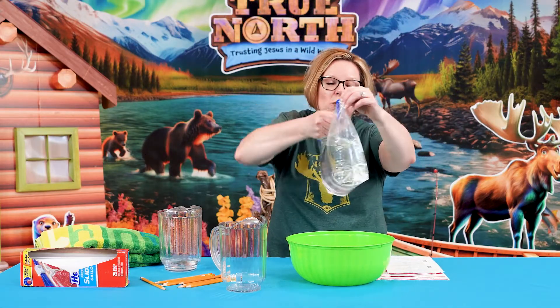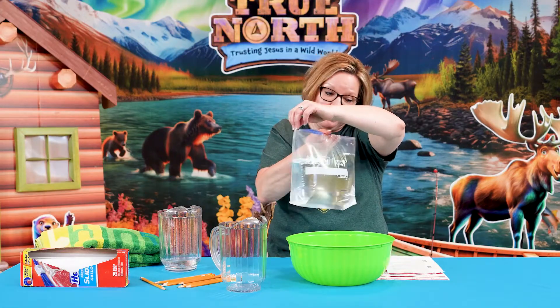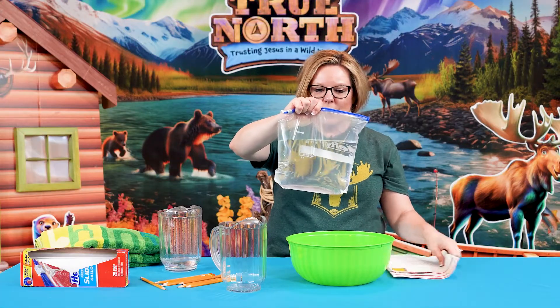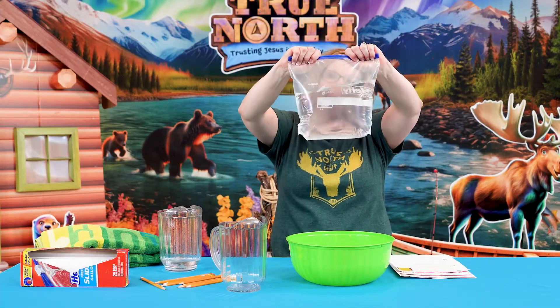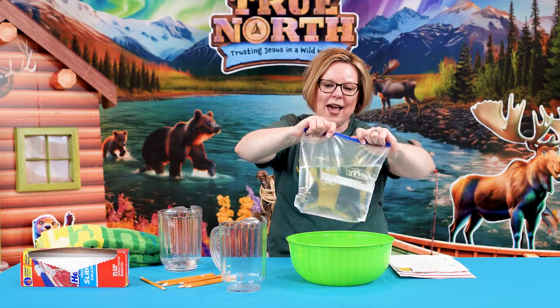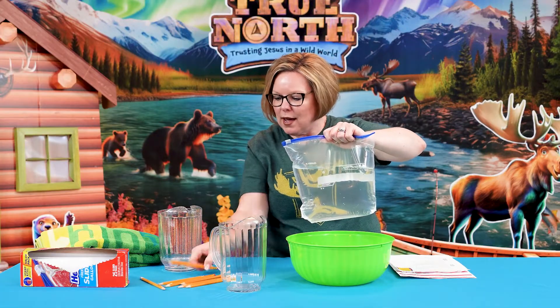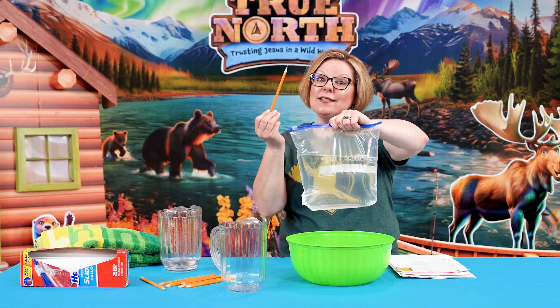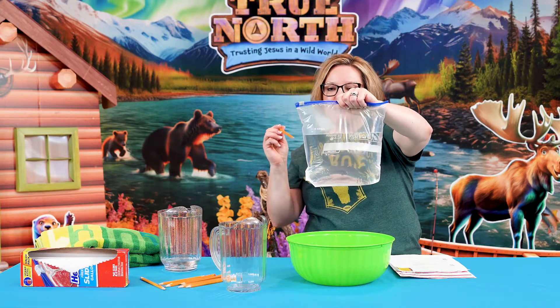Now, since this bag has words on the back, when you do your experiment during your Compass Closing, you're going to want to have that face you and not your audience. So then you're going to be holding this up over one of your VBS friend's heads, and then you're going to take pencils and pierce the bag. The pencils need to be really sharp.